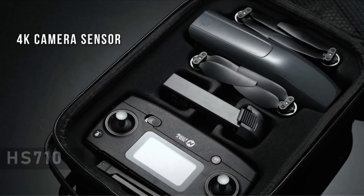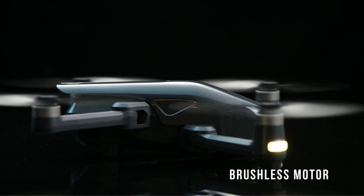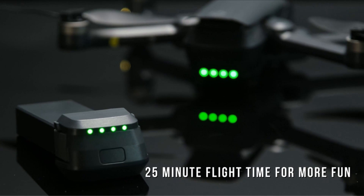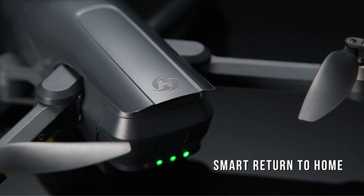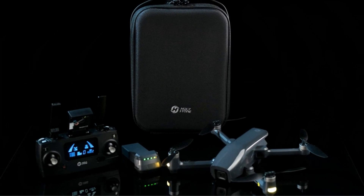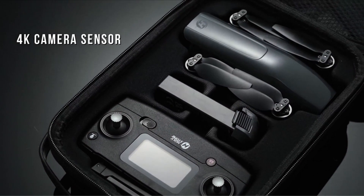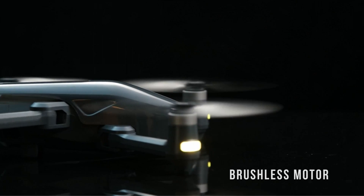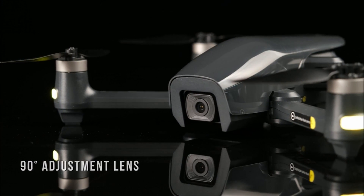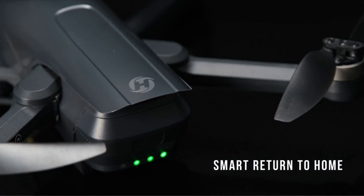At number 5 is Holystone HS710 — the perfect drone for outdoor flying. Looking for a drone that can handle the elements and deliver stunning aerial footage? Look no further than the Holystone HS710. This powerful drone is perfect for flying outdoors, thanks to its impressive features and capabilities. One of the standout features of the Holystone HS710 is its powerful brushless motors. These motors keep the drone's position stable even in windy conditions, so whether you're capturing breathtaking landscapes or performing impressive aerial maneuvers, you can trust that the HS710 will stay steady in the air.